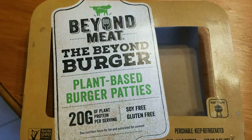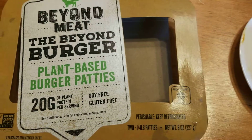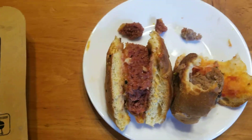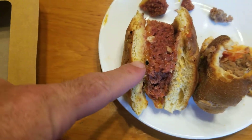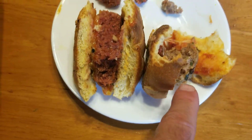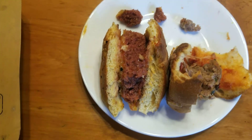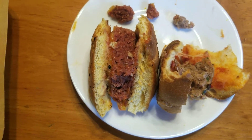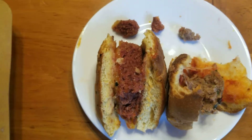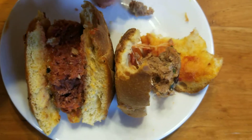Tonight we tried Beyond Meat plant-based burger patties — we're making some hamburgers so we decided to mix them in. The Beyond Meat burger is a little redder than a piece of regular meat. I have my own opinions, but I have an expert taster here and we're going to see how they like it.